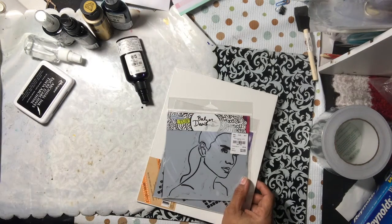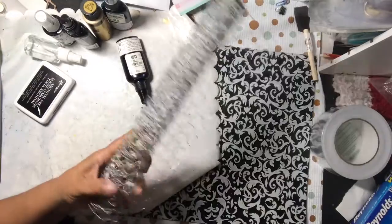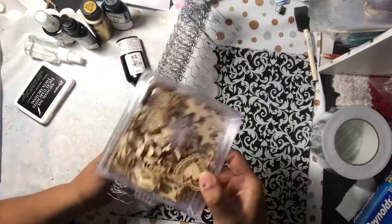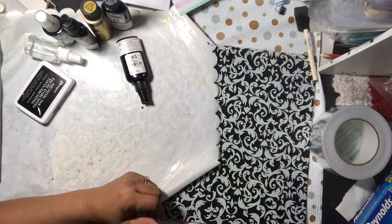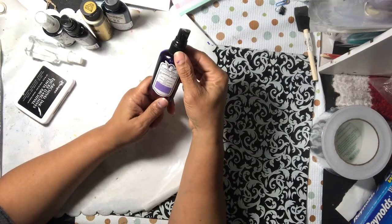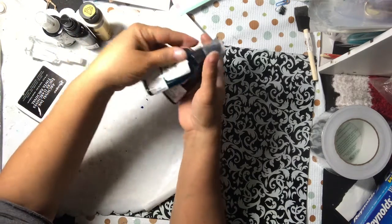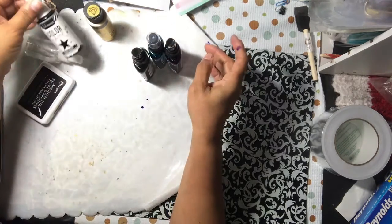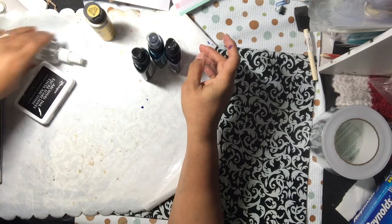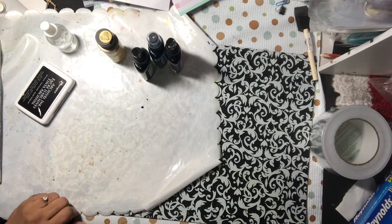I also used some chicken wire from the Dollar Tree, some wood veneers, some jewelry pieces, and pretty much everything I had. I used some Tattered Angels Glimmer Mist — the Purple Rain, Starry Night, and Money Bags — and some metallic Folk Art paint. That's pretty much everything besides all the bits and bobs.